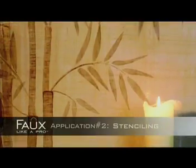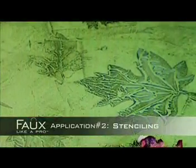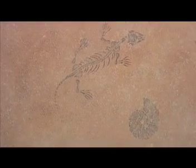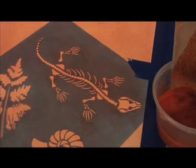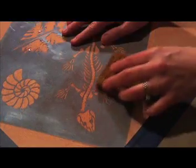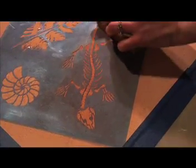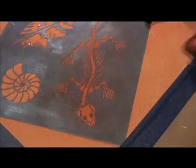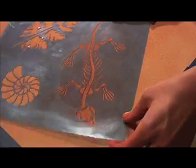If you like the look of stencils but find the process time consuming, fear no more. Fizzy Pigments provide a quick and easy alternative to traditional stenciling. Simply affix your stencil to the surface using low-tack tape around the edges. Gently rub Fizzy Pigment over any stencil, varying the pressure to create a subtle faded look. The more pressure you use, the darker your image will become.